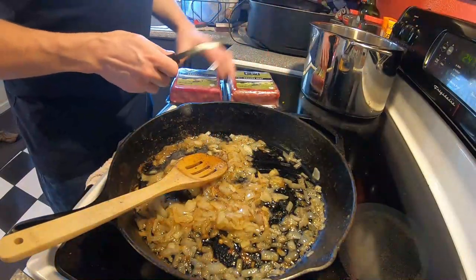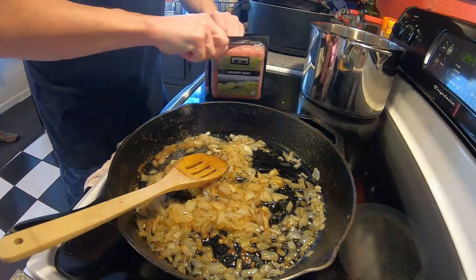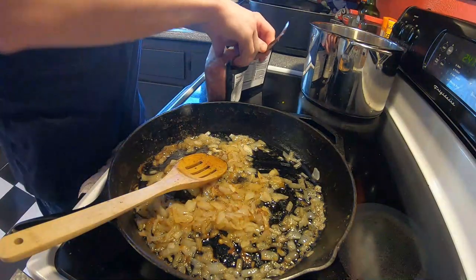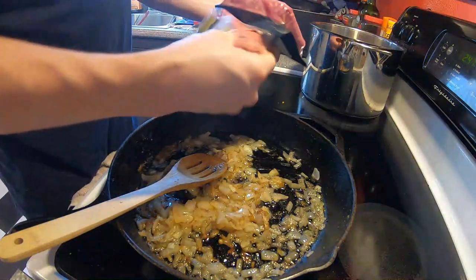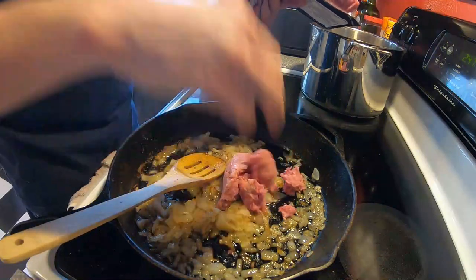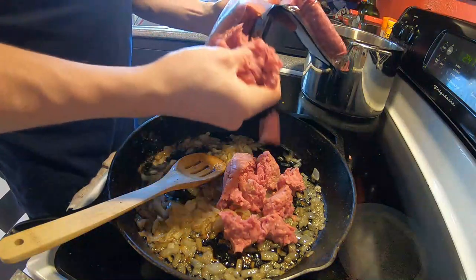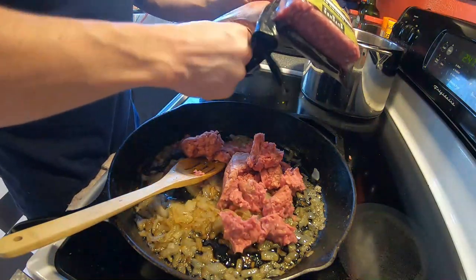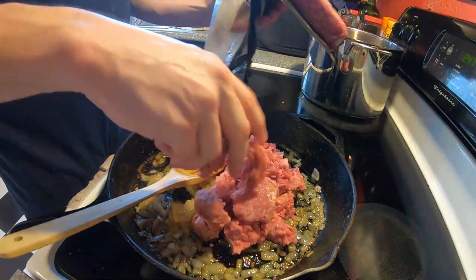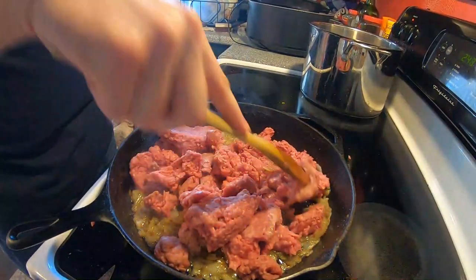The onions are looking good now, nice and browned up — they smell great, you'll have to take my word for it. We're going to go ahead and add the ground beef now. You don't really have to break this up right away — you can break it up as it cooks. This is actually a little bit frozen still. I took it out of the freezer a couple days ago but apparently I should have taken it out a day earlier.